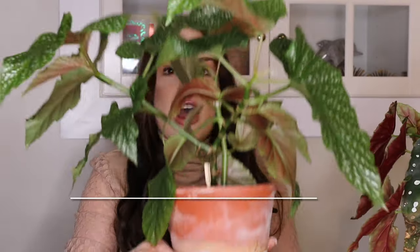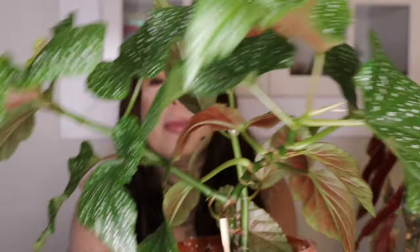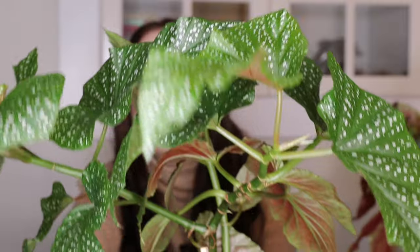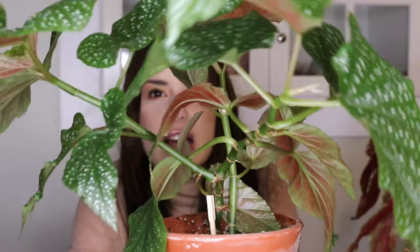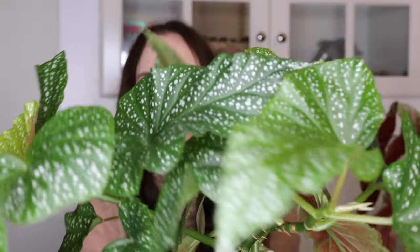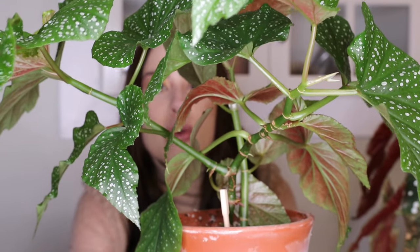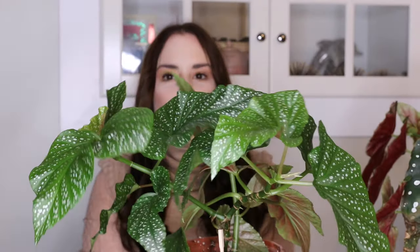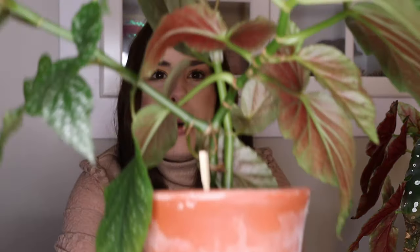The two plants I'm going to talk about today are begonias. I forget the exact name of this first one but it is gorgeous — I'll put the name in the description. It's a huge plant. I got this as a cutting; I'll insert a photo in a few minutes showing what it looked like when I first got it. I grew it from that cutting and it's grown so much, all through winter. I'm going to have to propagate it and give some away — it's like bigger than me. You can see it close up here.